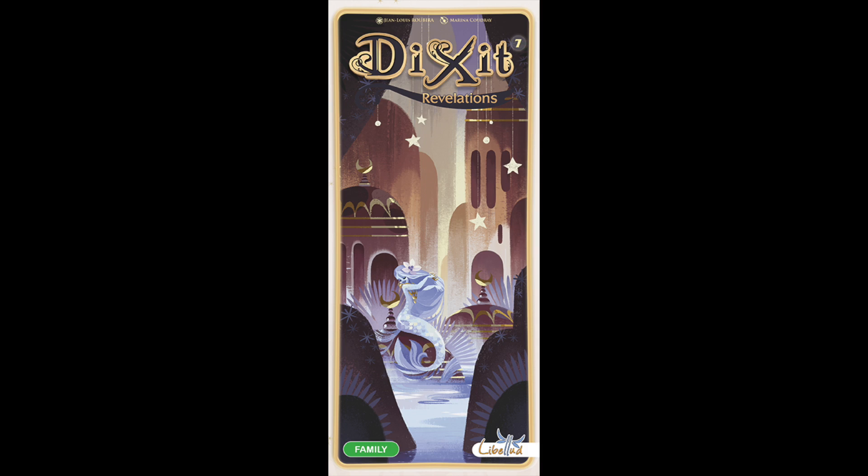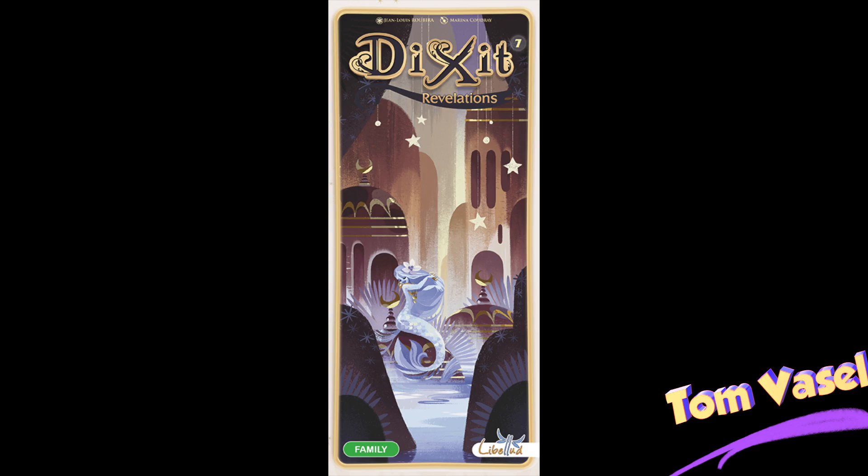It's time for another Dice Tower review with Tom Vasel. Today we're taking a look at Dixit Revelations. This is an expansion for Dixit, or Dixit Odyssey, or whatever Dixit — it gives you more cards.